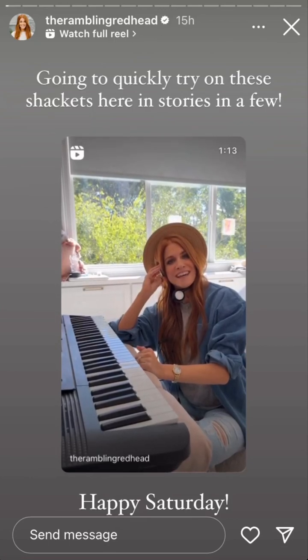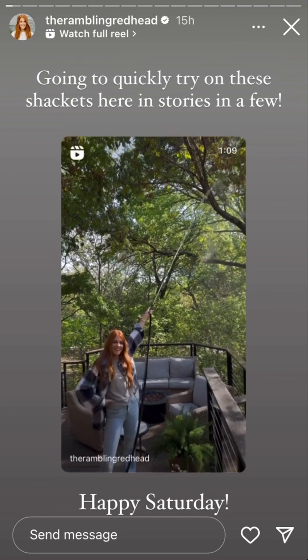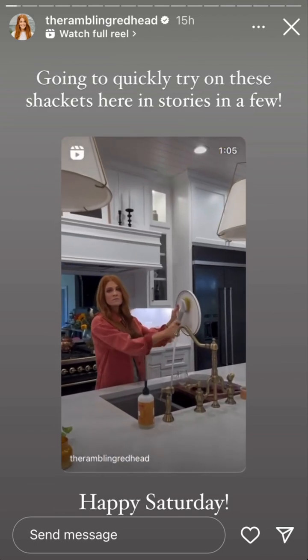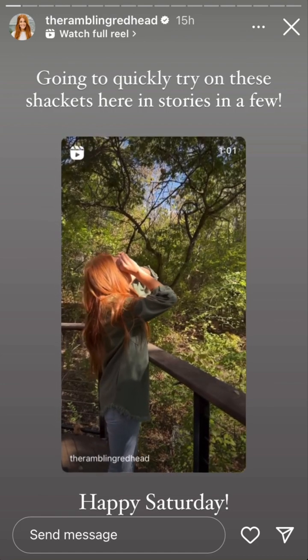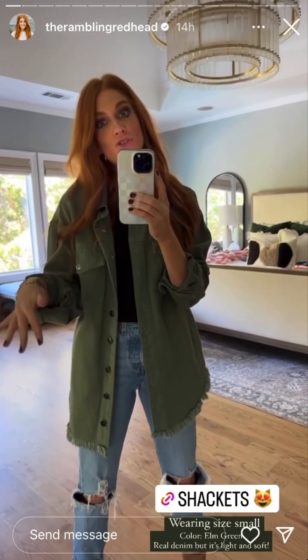I wrote about things I do in my shacket — I water plants in my shacket, I do the dishes in my shacket because it's been two days and somebody's got to do it. Good morning! Happy Saturday — I wanted to show you here in stories the shackets.